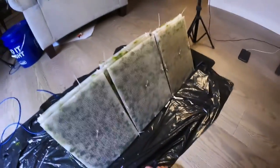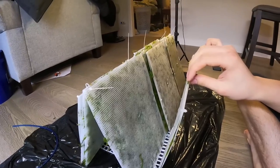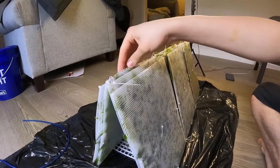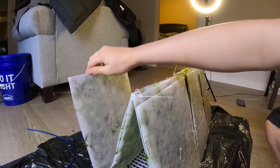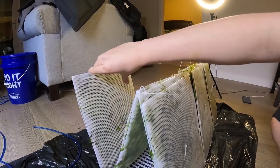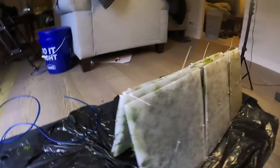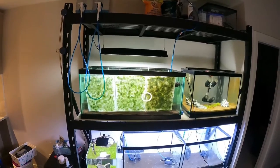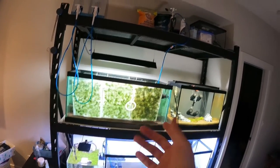As soon as it's in the tank — which I'll show you in a minute — all I've got to do is lean these back, stick them to the glass, and I've got the W shape. All the top surfaces where I want the light to shine will get light, and these nice V valleys will provide a lot of flow, so there'll be moss growing on both sides hopefully.